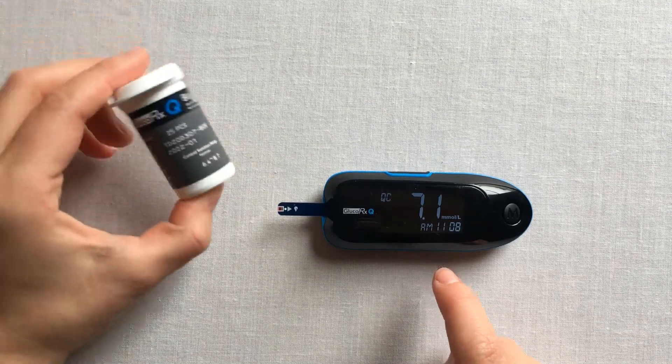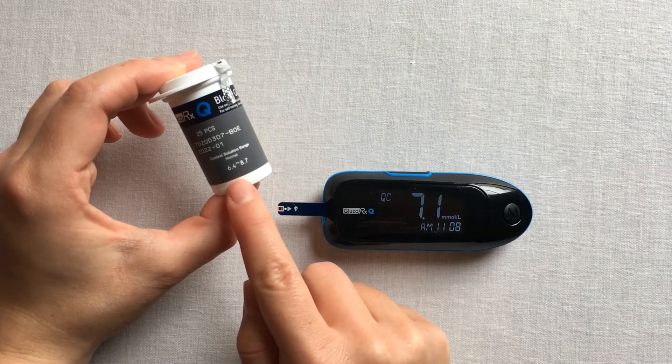Compare your result with the range printed on your test strip vial. Your results should fall within this range.